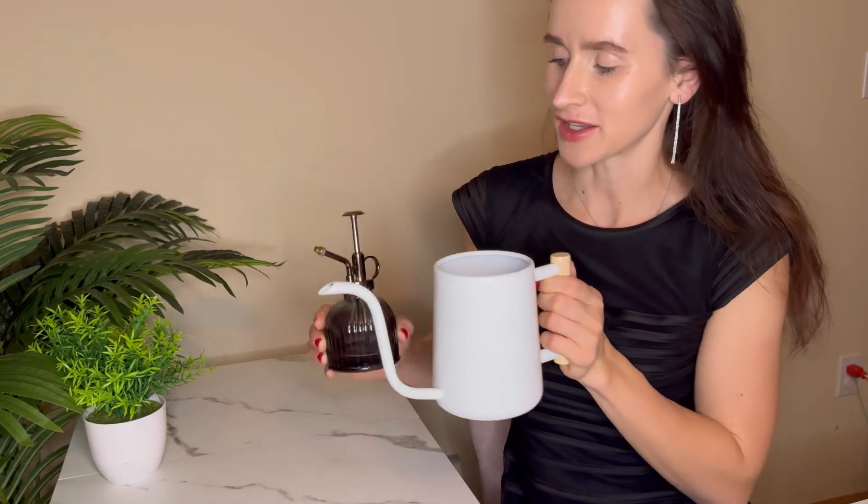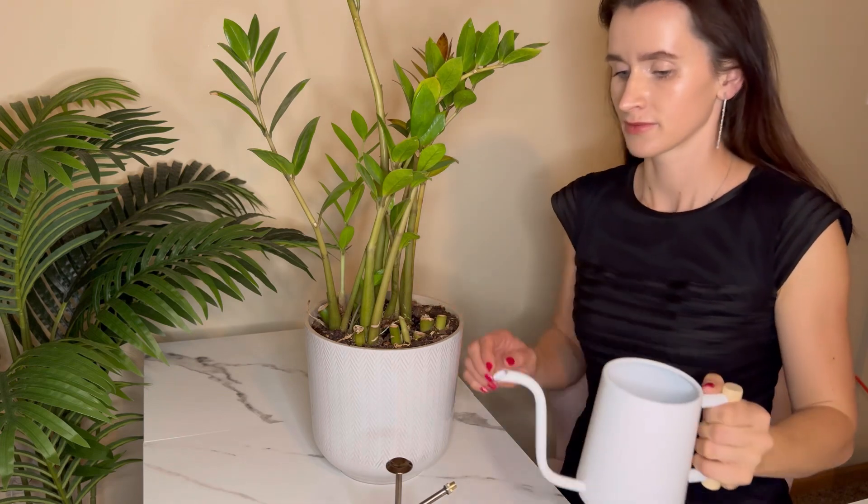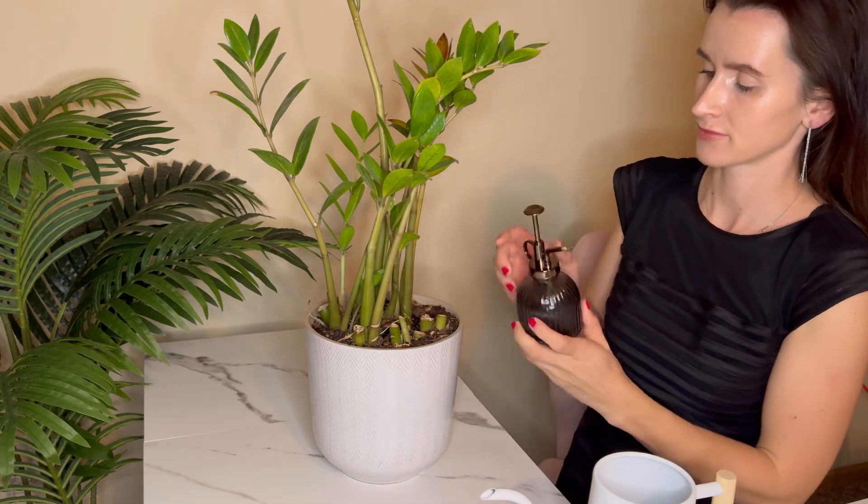Hello shoppers, today we are taking a look at this watering can and a glass spray bottle for plants. This watering can is the ultimate indoor watering tool for all your house plants — with a generous capacity, you can easily water all your plants in one go.